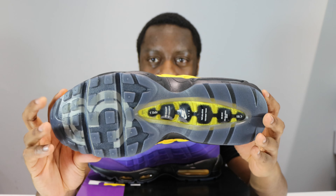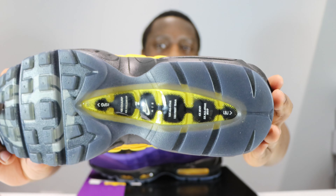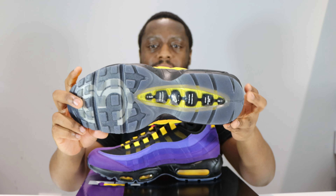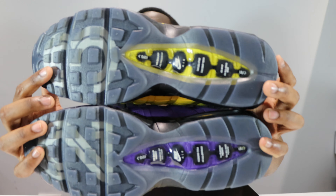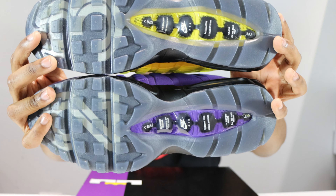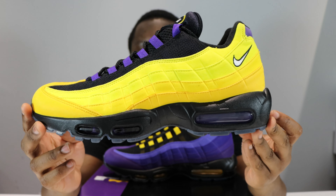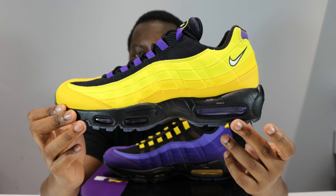Let's start from the soles up. This is the left foot and we've got the outsole — we've got a list of LeBron's achievements, and it's icy. Take a look at the other foot as well.